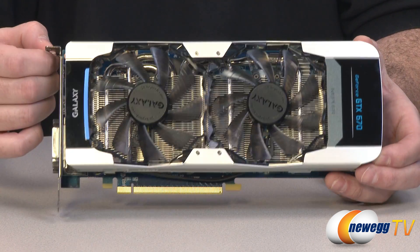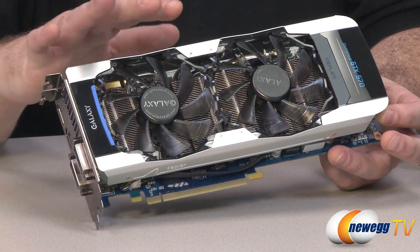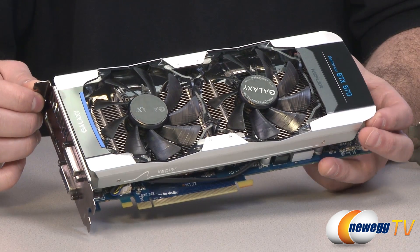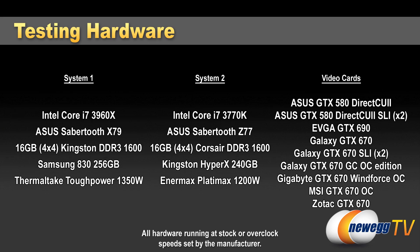Now let's take a look at some benchmarks. I was running two separate testbeds for some of these tests. The video cards were tested either on a 3960X testbed with the X79 chipset and a Sabertooth X79 motherboard running 16 gigabytes of RAM, or on an Asus Sabertooth Z77 motherboard with a 3770K Ivy Bridge processor — both PCI Express Gen 3 compatible with 16 gigs of RAM.